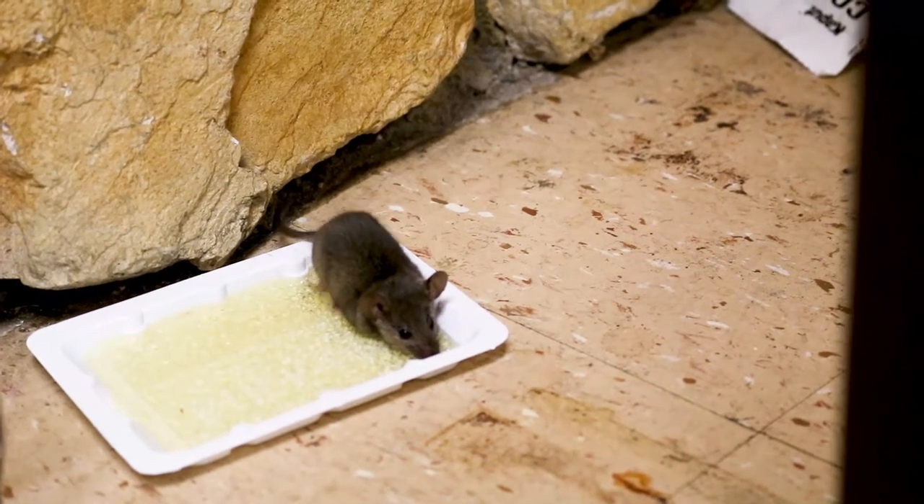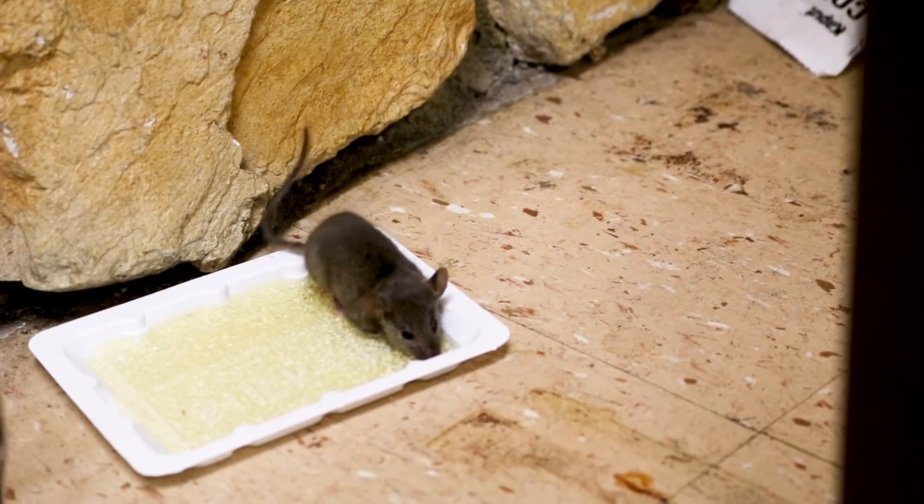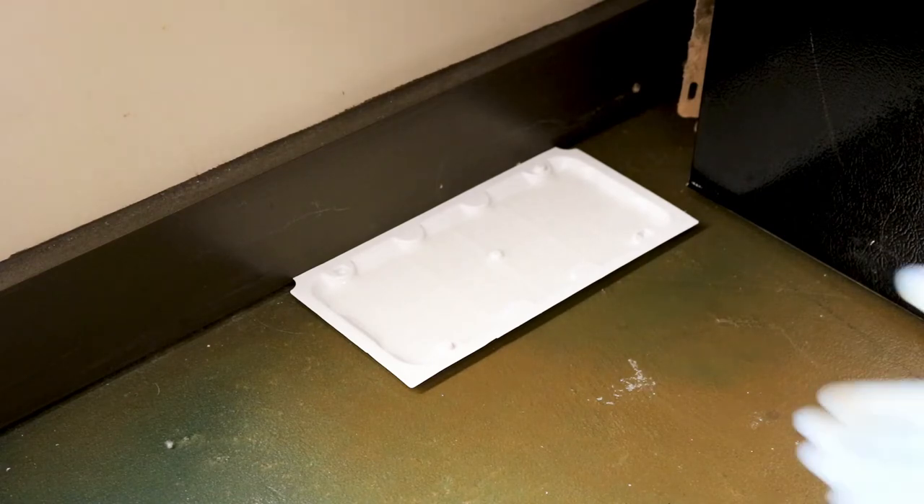With proper placement, you'll find one or more pests stuck to your glue tray within a few days. If it's been a week and you've caught nothing, change your trap placement.